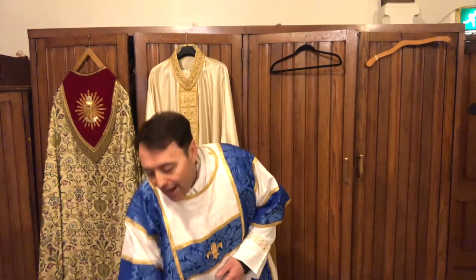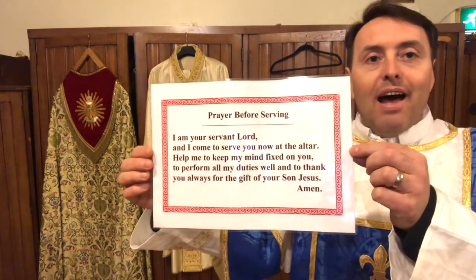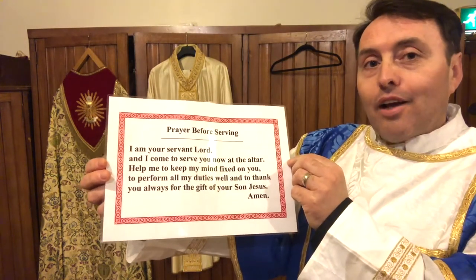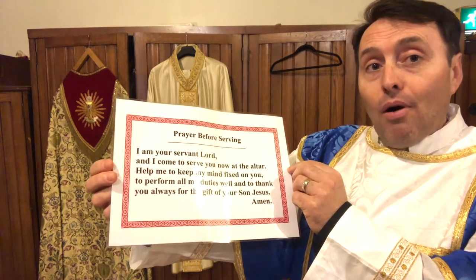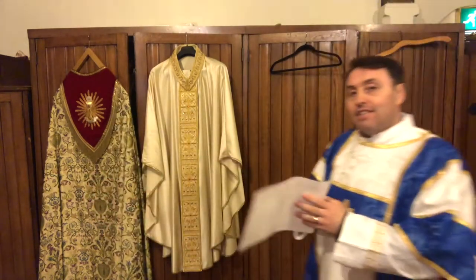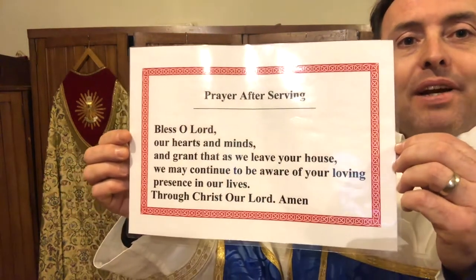And before I go out for Mass, I always say a special prayer. Can you see that, boys and girls — my special prayer that I say before I go out for Mass? Would you like to say it with me? 'I am your servant, Lord, and I come to serve you now at the altar. Help me to keep my mind fixed on you, to perform all my duties well, and to thank you always for the gift of your Son, Jesus. Amen.' And then after I've celebrated Mass with Father Cain, I say a prayer when I return — the prayer after service.